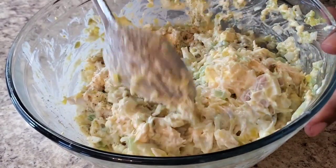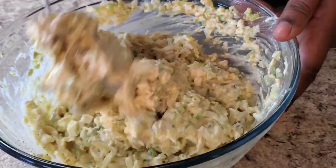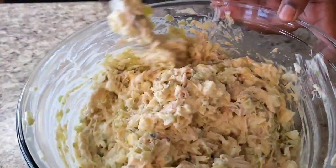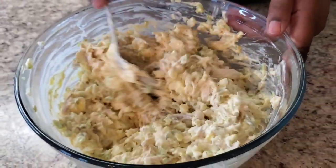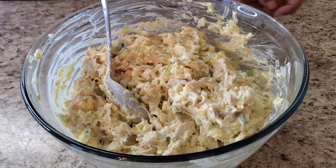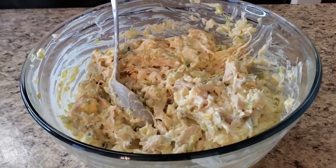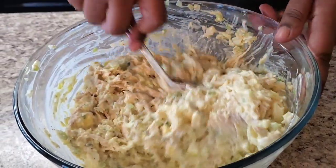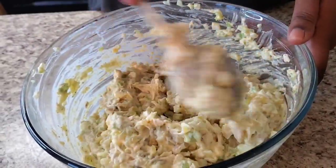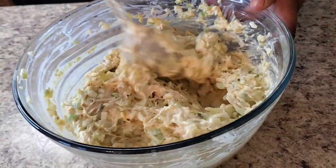Stir it up, make sure you get it all incorporated. Get them leftover relishes on the sides. Then you just want to taste test it — mm-hmm, she's good! But if you want it sweeter, throw a little sugar in now. She's good though. And that's all you gotta do — you see how easy and fast that was!